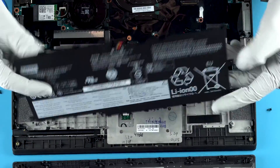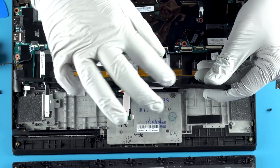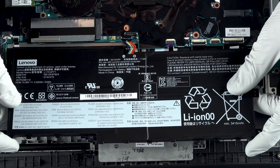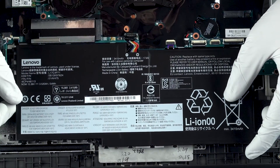The panel actually goes in this way, which is good to know. These little tabs go up under the edge and then the panel comes down to seat properly.